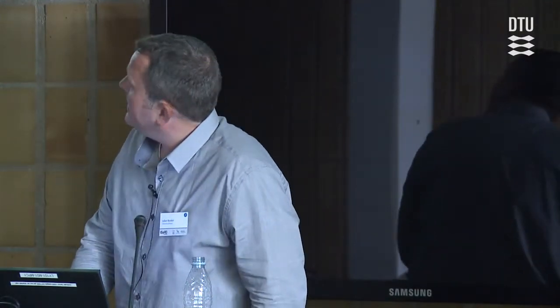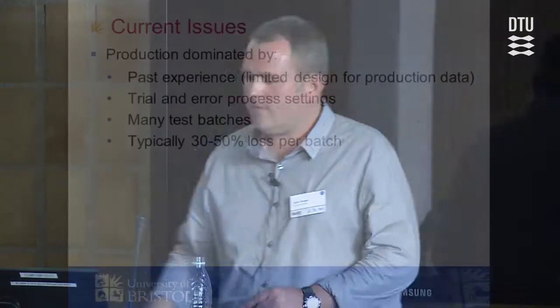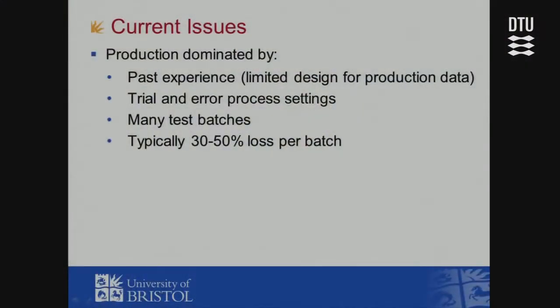Production is dominated by past experience. There's limited design-for-production data and little in the way of lessons learned — it's a trial-and-error process. For first series of new product batches they may get 30 to 50 percent loss, and they just expect this. The head of the UK facility was one of my old master's students, and he asked us to try and solve this problem.